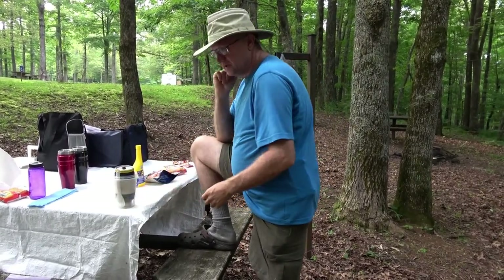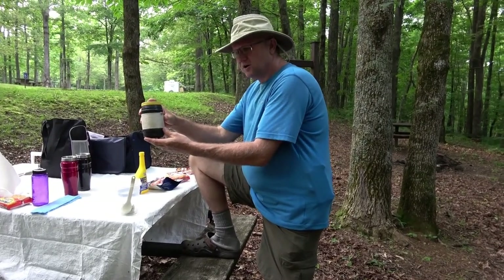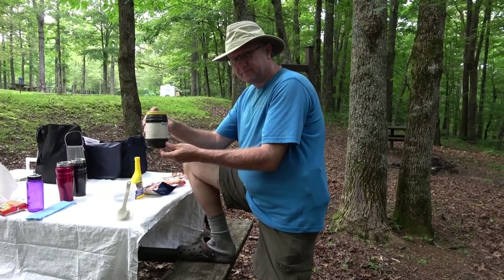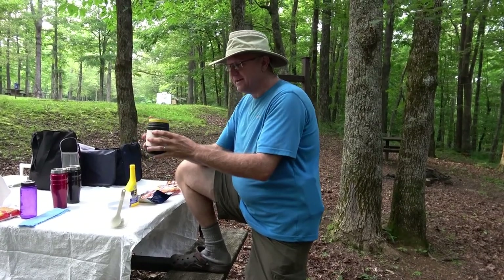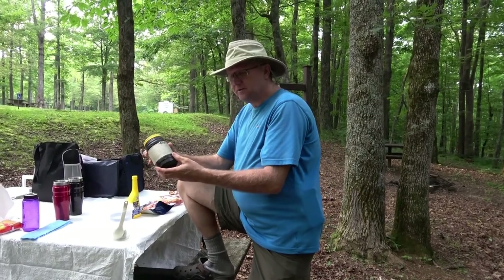Inside of it we have our cooking container, which is — can't remember the name of the beer — Heineken. It's a Heineken keg can, and it was actually aluminum colored on the top.